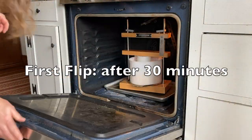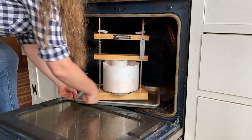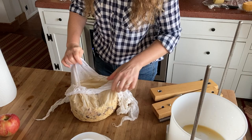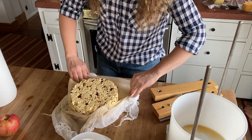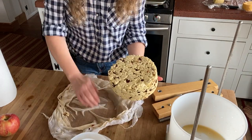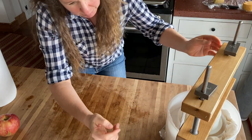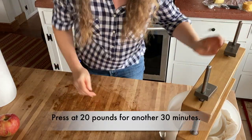It's been 30 minutes. Good — it didn't stick. About 10 to 20 pounds, not too much, for another 30 minutes.